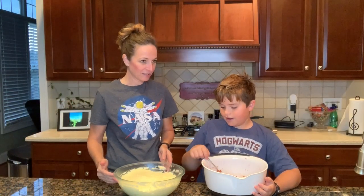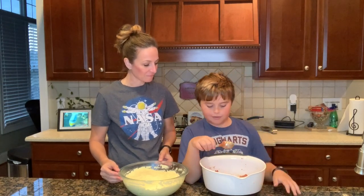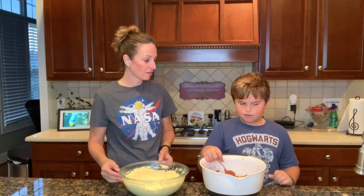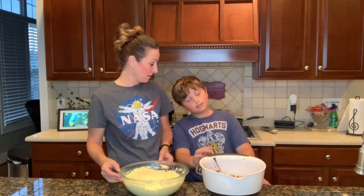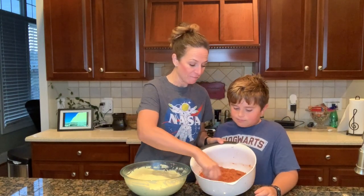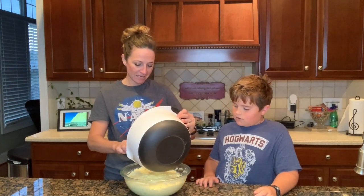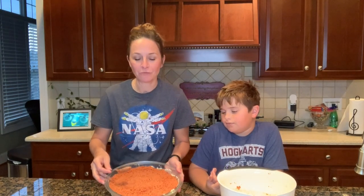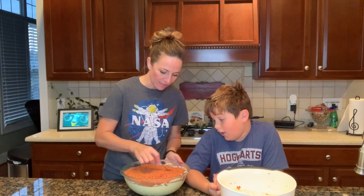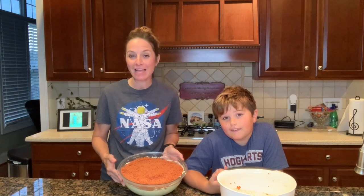Okay guys, the cake has set for about an hour. And we have made a crust from graham crackers, red food coloring, and butter. We have mixed it all together and now we're going to put it on top. The red graham cracker crust is on the cheesecake, Jet. So now we have to let it go back into the refrigerator for one more hour and then we'll get to see how it turns out.